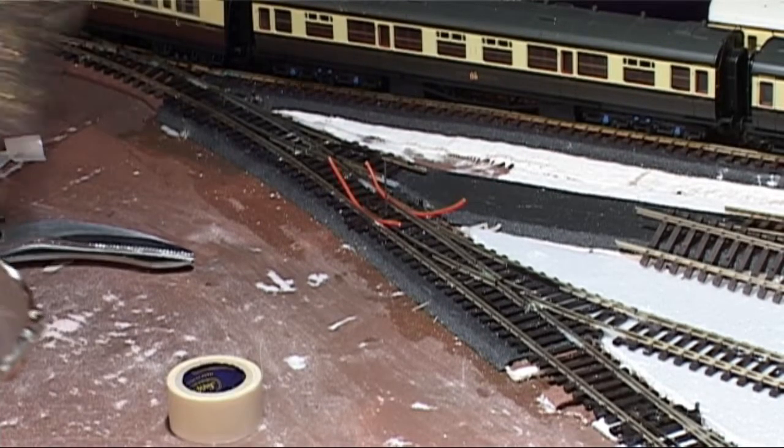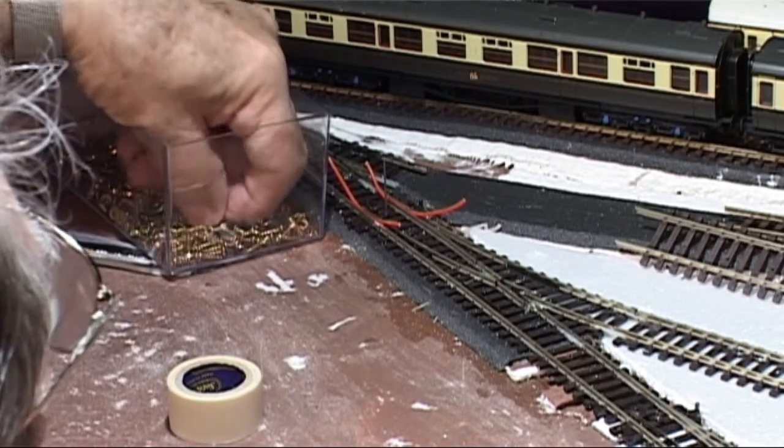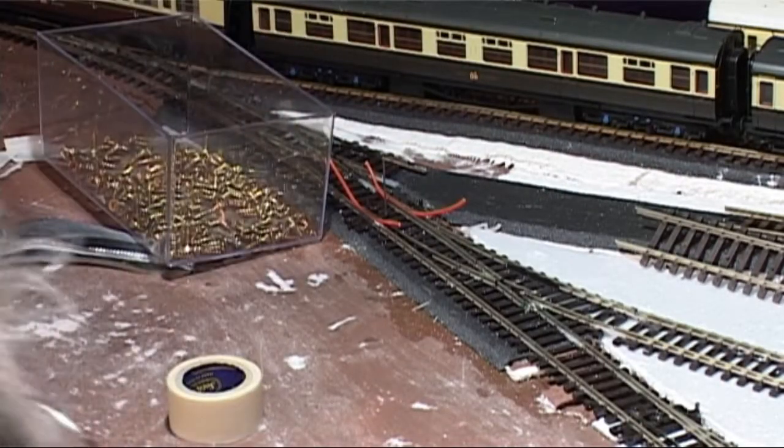Two things really caught my eye. First, the illumination of the hole from underneath, and second, the clamping of the actuator wire once it was through the mechanism. So now I had a simple method for finding the hole and for holding the solenoid in place, thus freeing me up to get underneath and screw it into position.